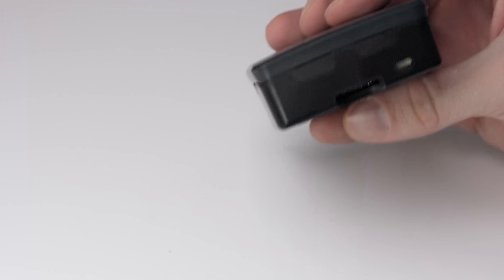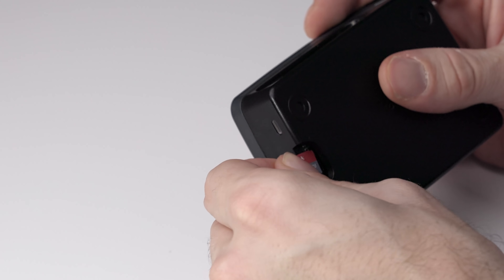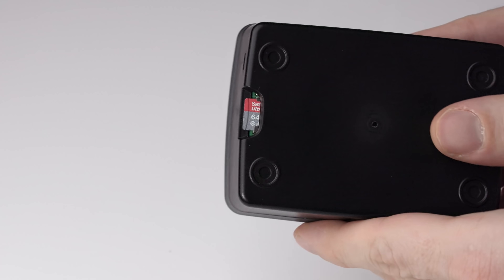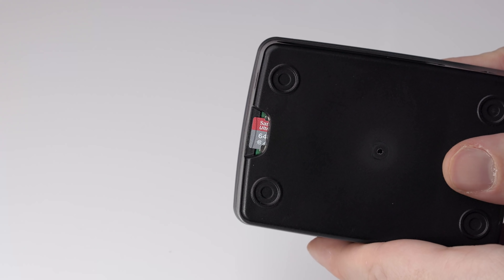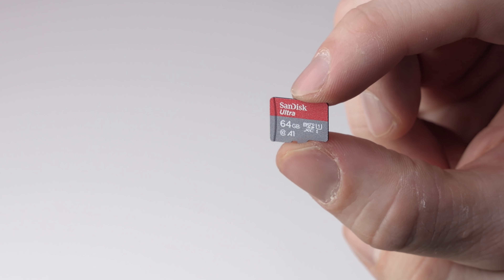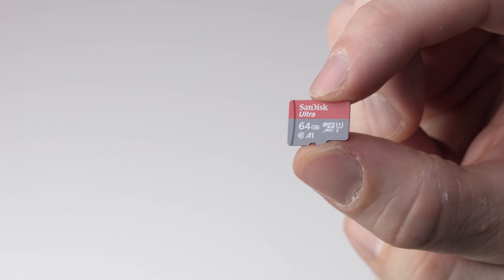This leads us on to the next piece of kit: a micro SD card. You can get away with something as small as 8GB but that won't give you much space to install things. The minimum I'd recommend is 16GB, but I've been using a SanDisk Ultra micro SD card which is 64GB and was less than £10 in the UK. At that price it seems silly to scrimp on the size.